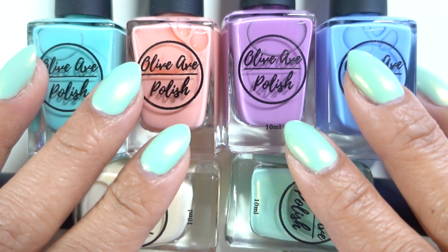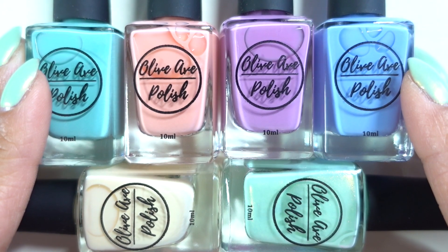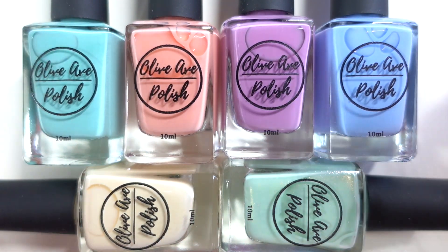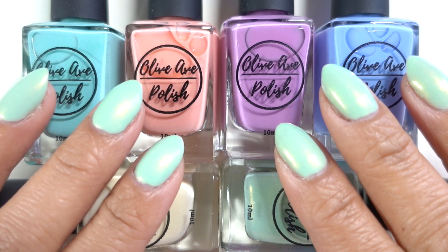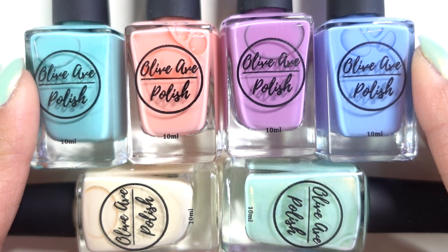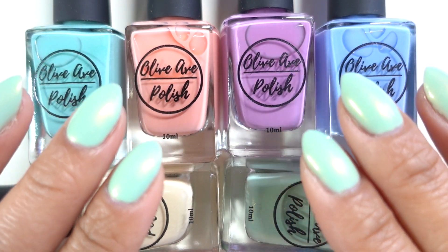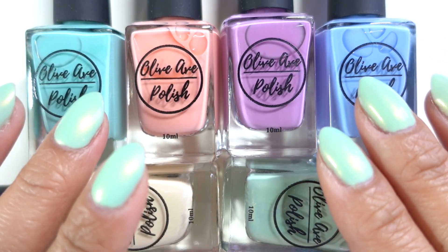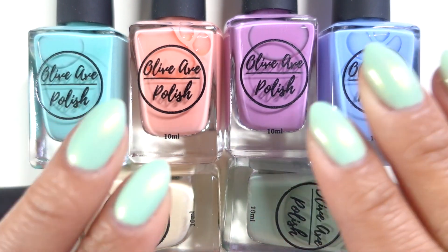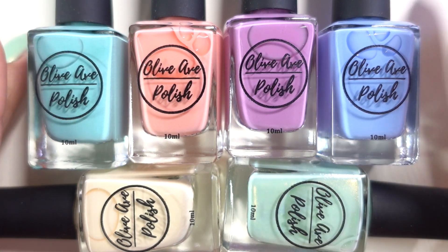I'm actually wearing Calla Lily right now — I'm wearing the green one on my fingers. I had said on Instagram that I thought this didn't look good on me, but I changed my mind. In real life this is so flattering to my skin tone, so if you have a similar skin tone to me I would not hesitate to pick this one up.